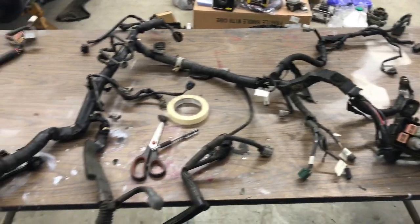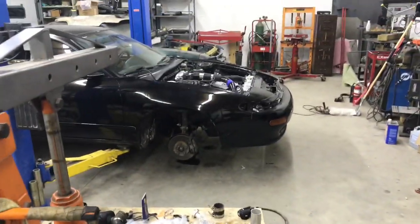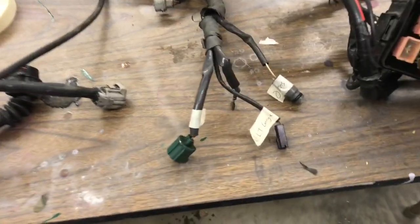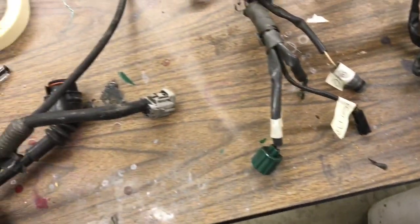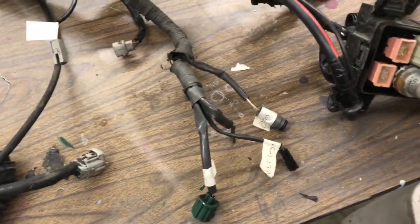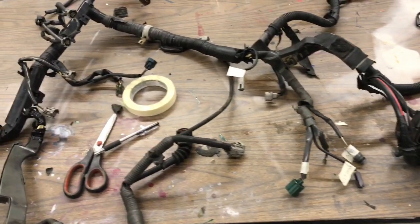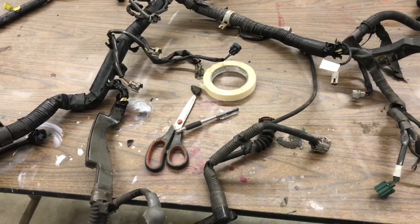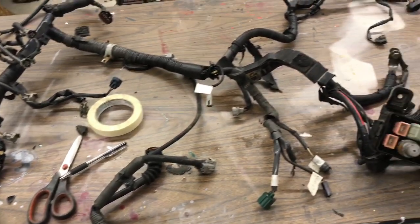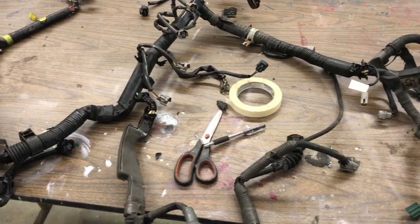This is the original 5S-FE Celica GTS engine harness and body harness. What I'm doing right now is labeling each individual plug for the sensor or whatever it belongs with. I'll figure out what I need and what I don't need, then start breaking the harness down and eliminating things that are no longer required for the 3S-GTE, and get it prepared for the 3S swap.